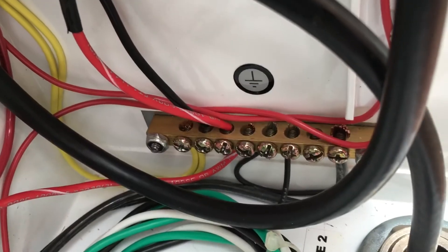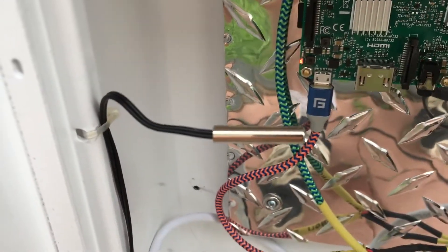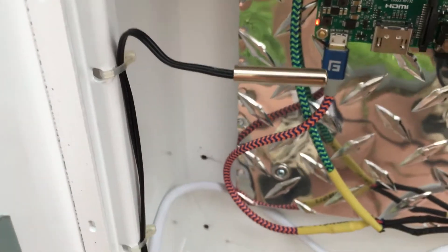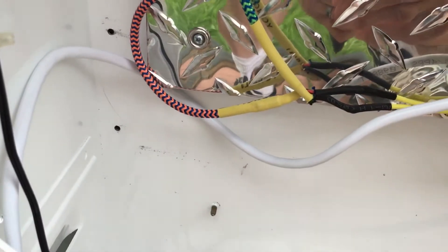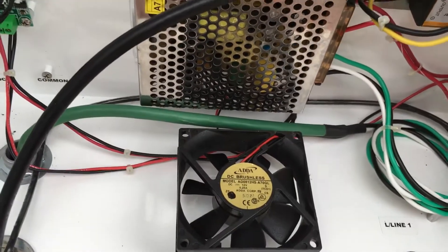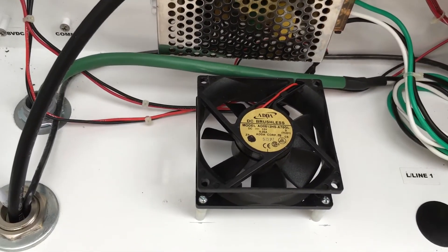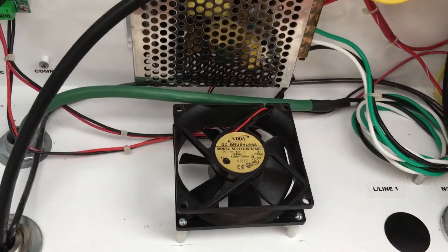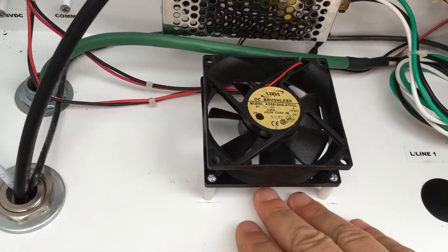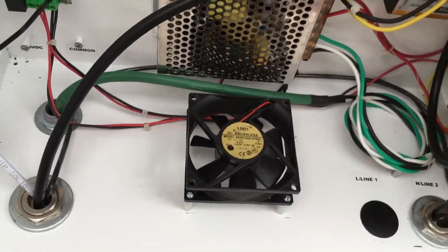I've got my grounds down there and my voltage meter here. There's the temperature probe for the thermostat. The fan there is a 12-volt 80-millimeter fan mounted up off the bottom, so it moves some good air.